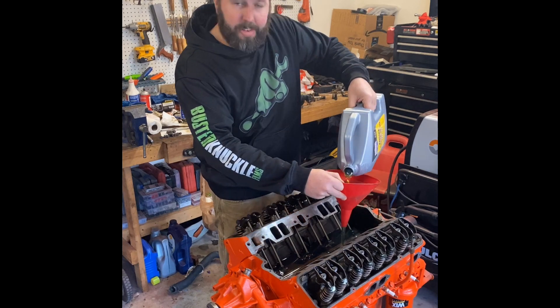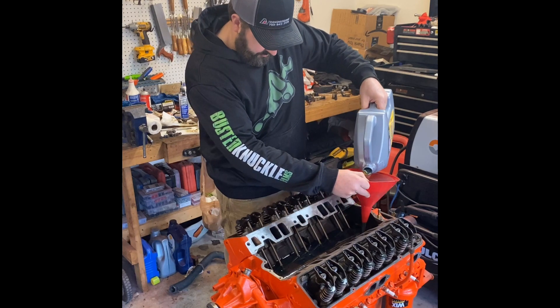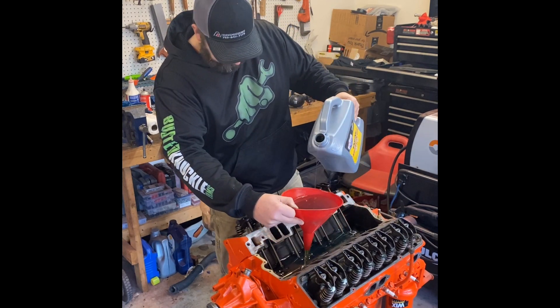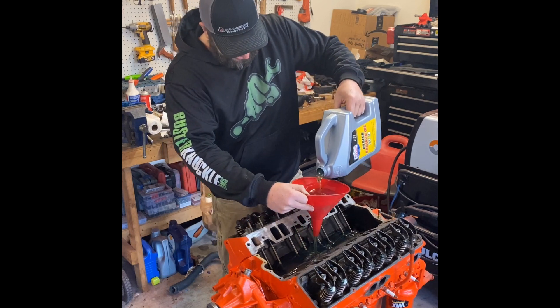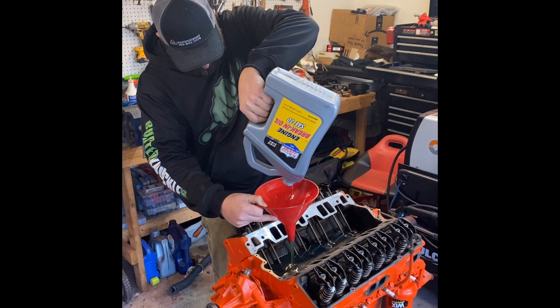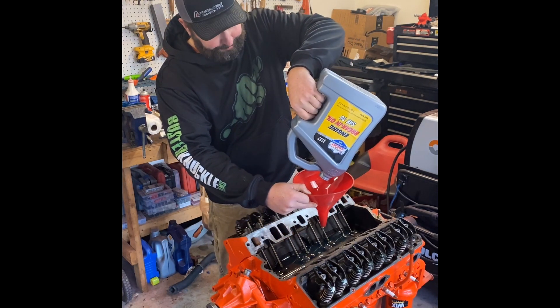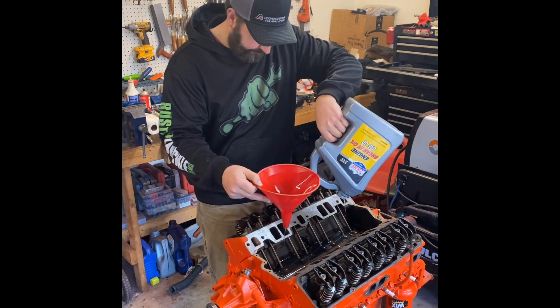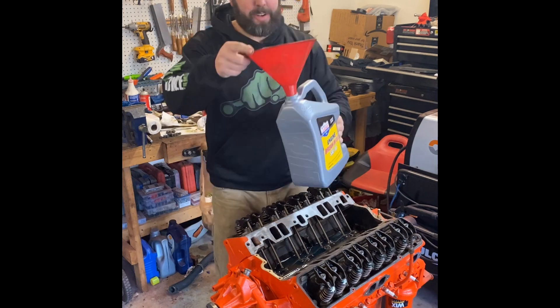Not real certain I tightened the drain plug and I'm a little bit worried about that right now. Almost missed the funnel. Rookie. Didn't spill a drop.